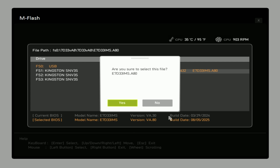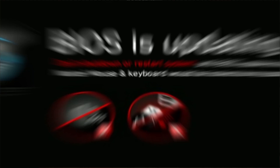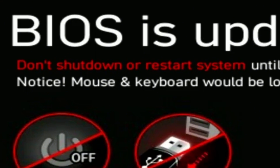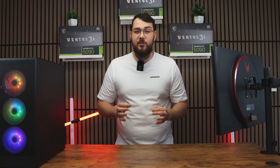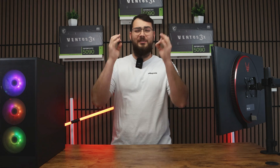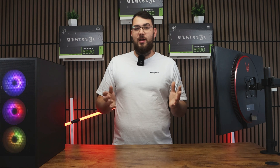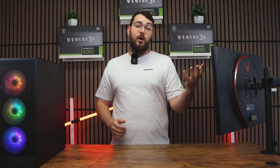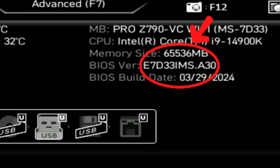Select the correct file and confirm to update the BIOS. As a really important reminder, do not turn off your PC during this process — and definitely don't do this during a thunderstorm. If your PC loses power mid-update, you can break your motherboard, resulting in hundreds of dollars thrown in the trash. The update usually takes about five to ten minutes, and when it's done your PC will restart automatically with the new BIOS installed. You can double-check by going back into the BIOS and confirming the version number matches the one you downloaded.